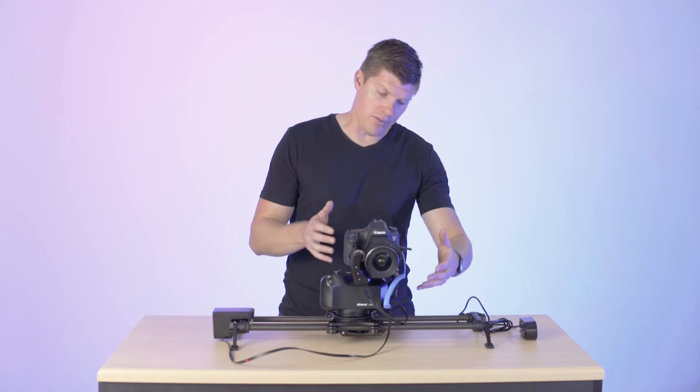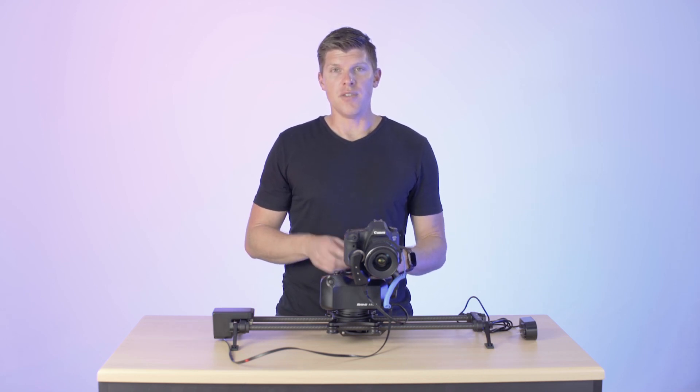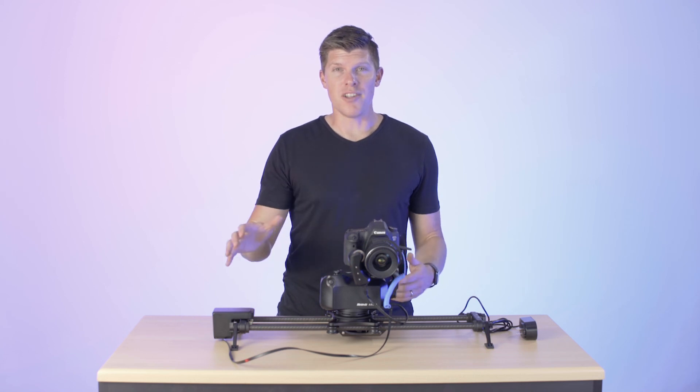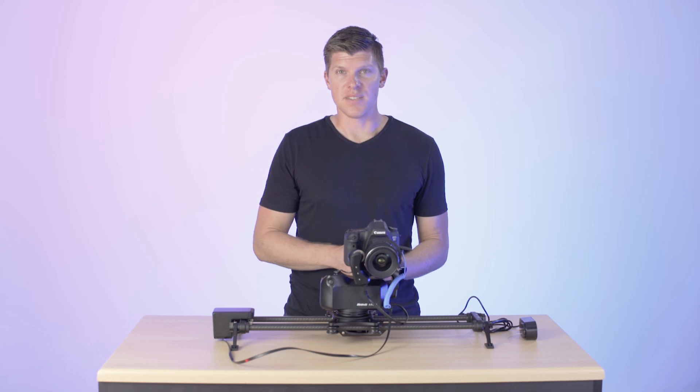Hopefully this video was helpful on all the ports and as a hardware overview of Arc 2. If you have other questions or want to learn how to set up a move, please watch our other videos, or you can email support at rhinozg.com. Thanks for watching.